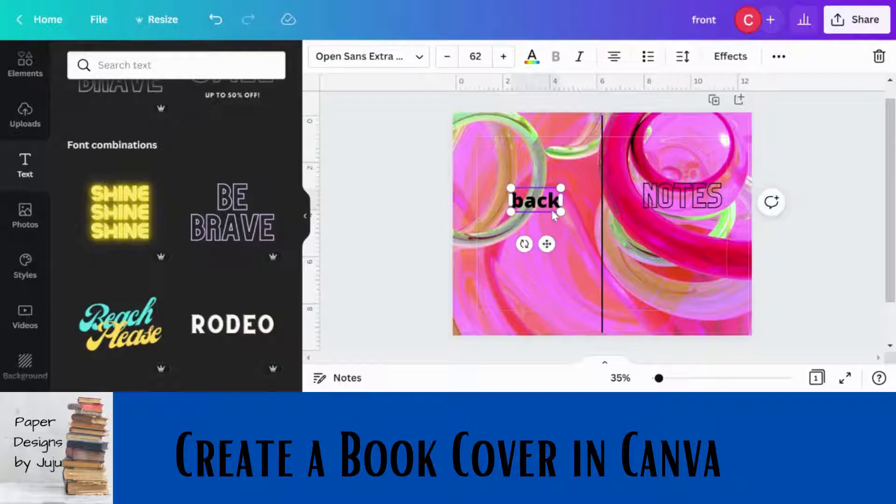You won't necessarily need anything on the back cover, but some people put information about what's inside their book — little pictures on the back, which I think is a great idea. If you're doing a workbook, you could include a picture of a word search, a coloring page, or connect-the-dots. Just make sure you keep everything within the margin dotted line.